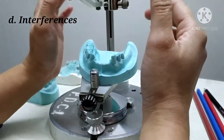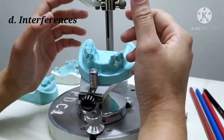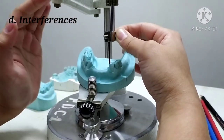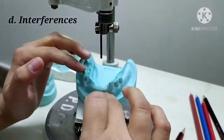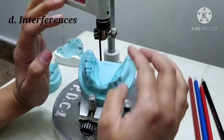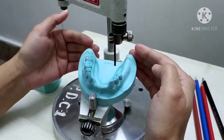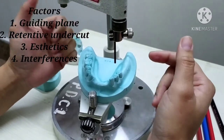The fourth factor is interferences. In the maxillary arch there can be several interferences such as palatal tori or bony prominences. In the mandibular arch, lingual tori in the premolar region, bony prominences over the labial portions, or lingually or buccally inclined teeth must be properly evaluated, and the desired tilt must be determined to avoid them. This covers the determination of the path of placement and removal, considering all four factors: guiding plane, retentive undercut, aesthetics, and interferences.